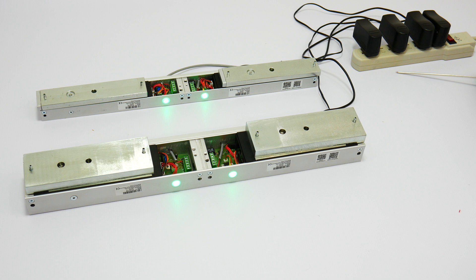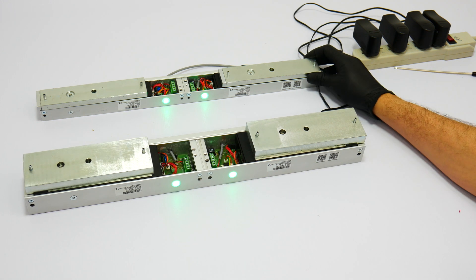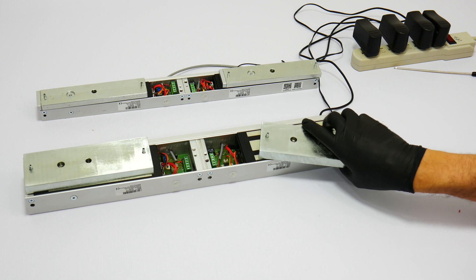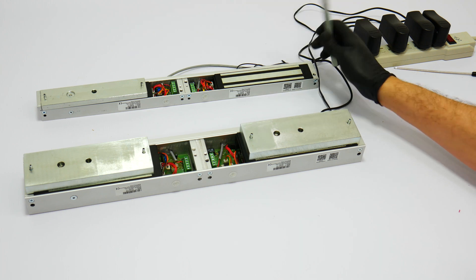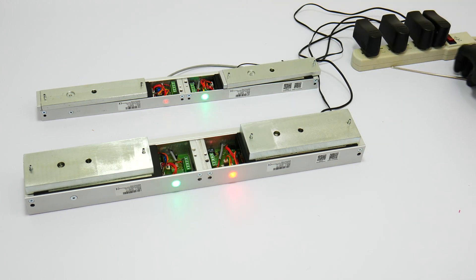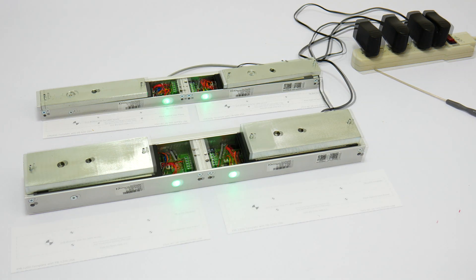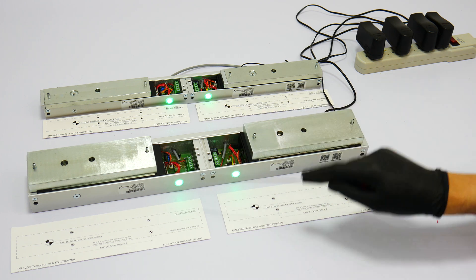All locks are fail safe, which means that when there is no power the lock will open or unlock. Here you will see that the power is on and all the devices are locked. Now we will shut down the power and you will see that the locks are open or unlocked. Each maglock in this video will also include an install template that will assist you in installing these locks on the door.